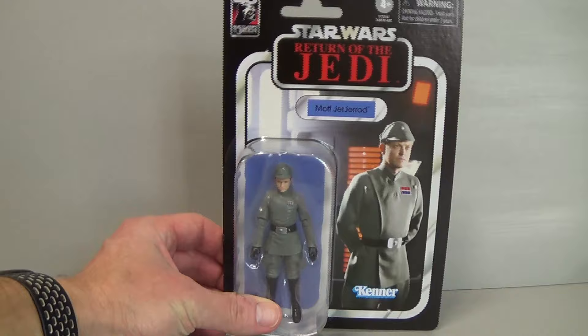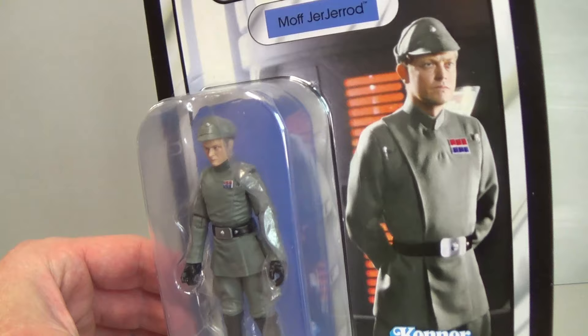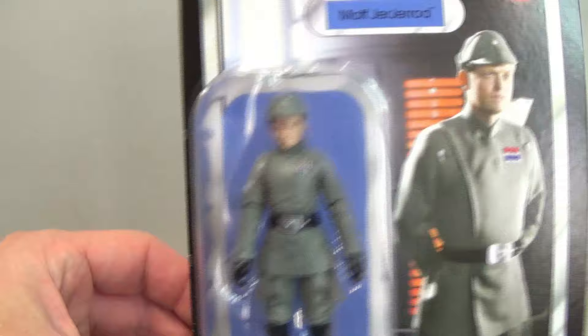Just showing you the card back without the star case on. Once again the 40th anniversary of Return of the Jedi logo is in the top left corner, and a very nice image of the man himself — the double capital J's — and that's what he looks like inside the packet.